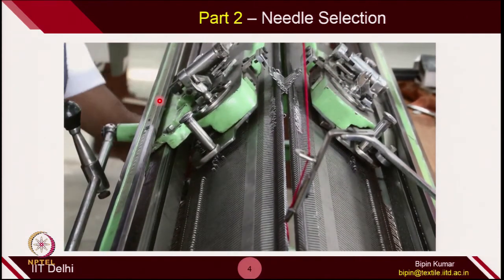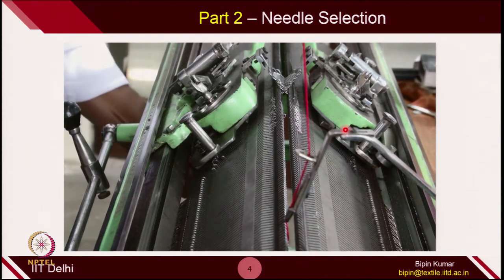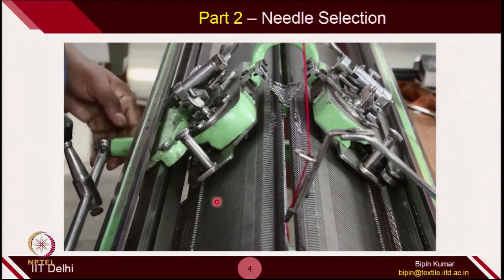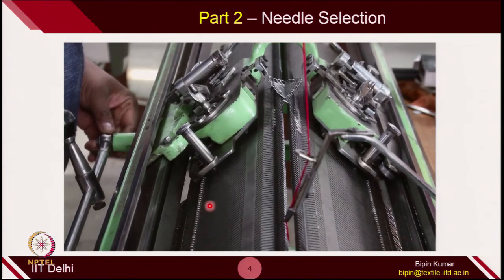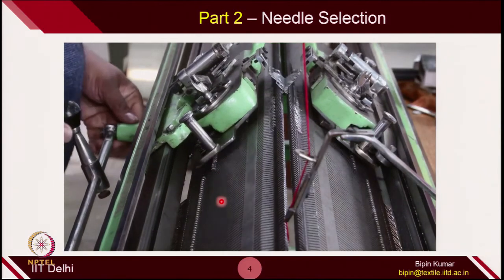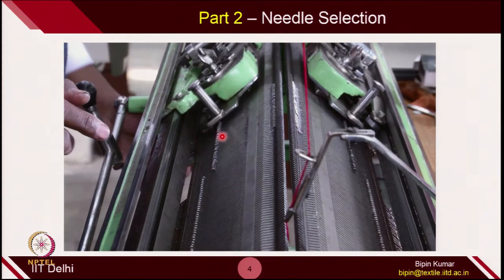You will check whether the cam jacket is actually selecting all the butts. If any particular butt is not exactly in the same location, it may create problems. Now you can see the active position of all the selected needles — these are the active positions of the front bed needles and these are the active positions of the back bed needles, depending on the position of the cam jacket. The butt position will determine through which it will actually strike the rising cam of each cam jacket.